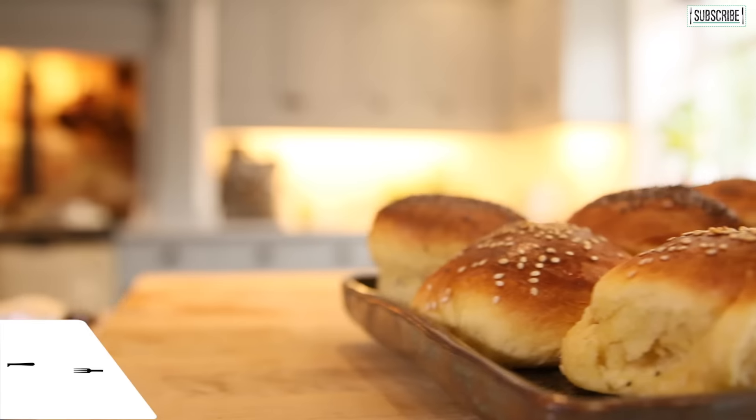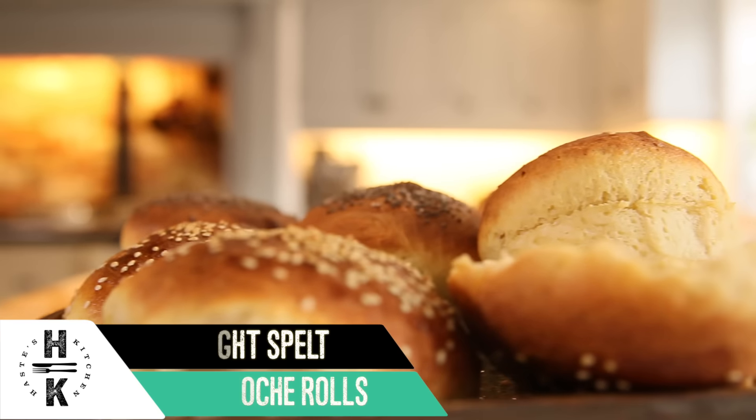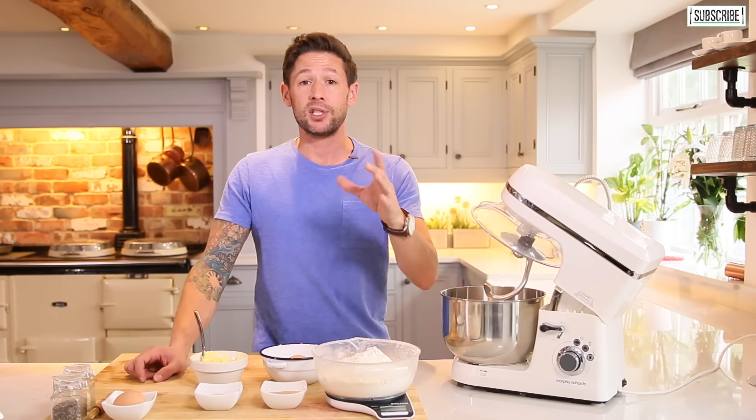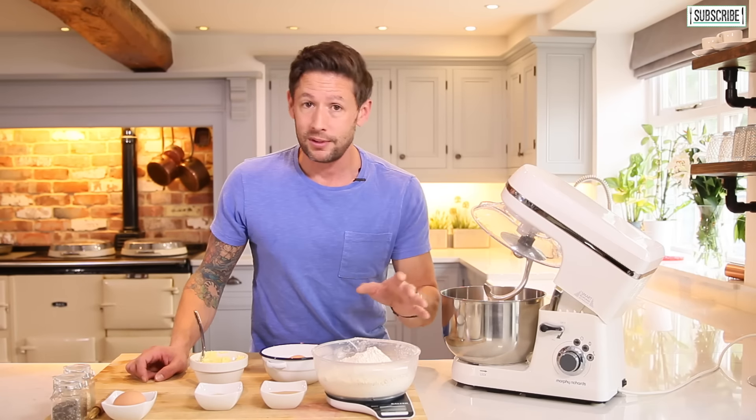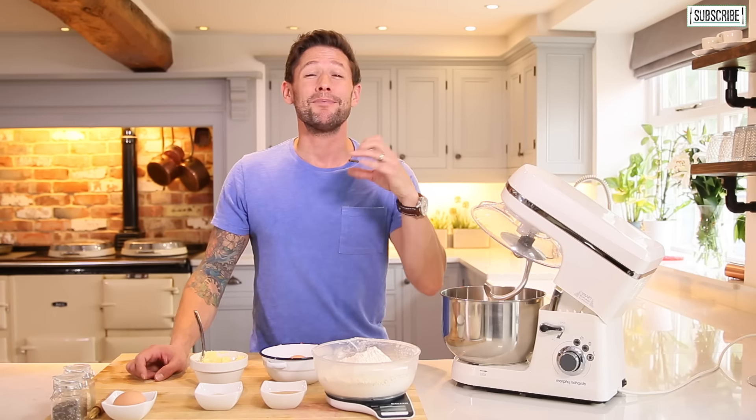Hey everyone and welcome back to Haste Kitchen. Whenever you think about the burger roll you always think about brioche bun — the lovely buttery top, really airy centre. Usually with brioche it takes a long time to make, about six or seven hours. We haven't got time for that. As always with Haste Kitchen we try to simplify things and make it super easy, so we'll be using spelt flour with very few ingredients and we're going to make these in about 25 minutes.